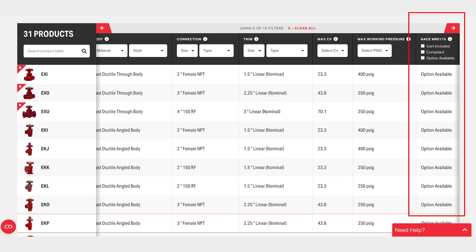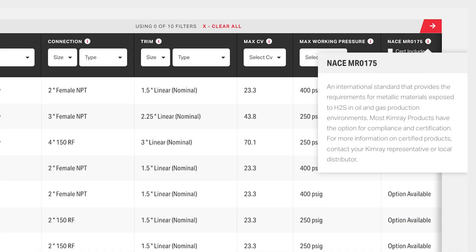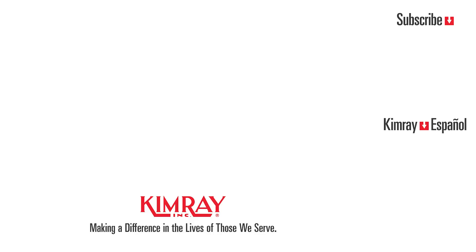Hydrostatic testing, material test reports, and NACE compliant documentation are available upon request. Reach out to your local Kimray representative today to explore how we can help solve your control challenges.